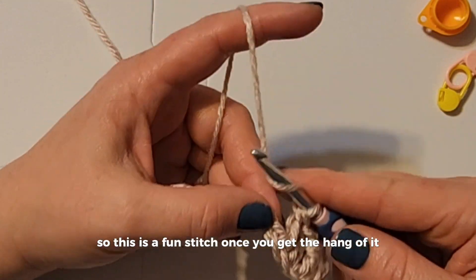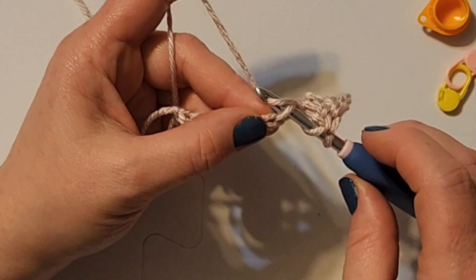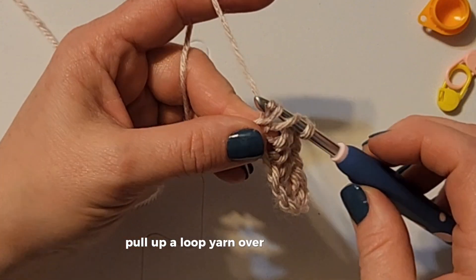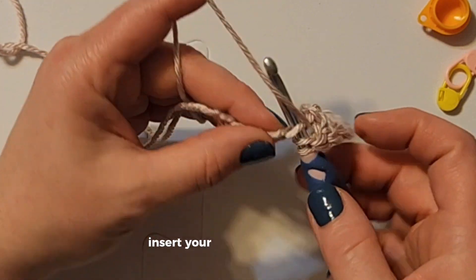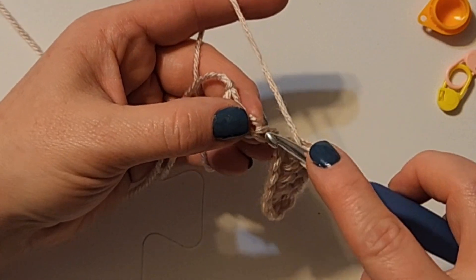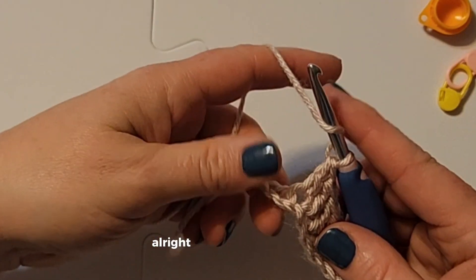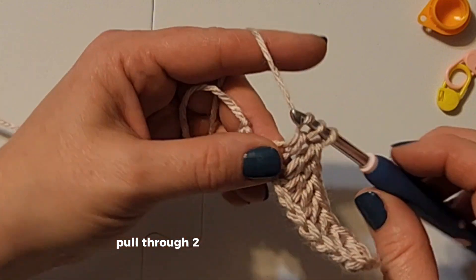So remember: yarn over, hold on to that loop, insert the hook, pull up a loop, pull through two, pull through two. Yarn over, insert the hook, yarn over, pull up a loop, yarn over, pull through two, pull through two. Keep repeating — yarn over at the beginning, insert your hook, pull up a loop, pull through two, pull through two.